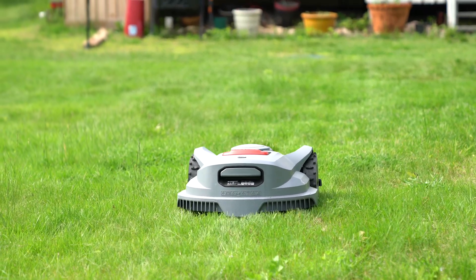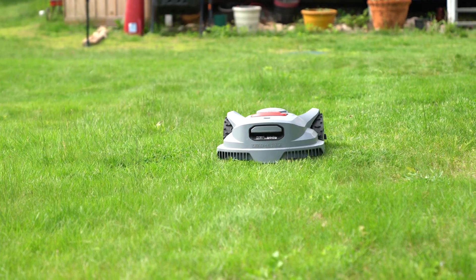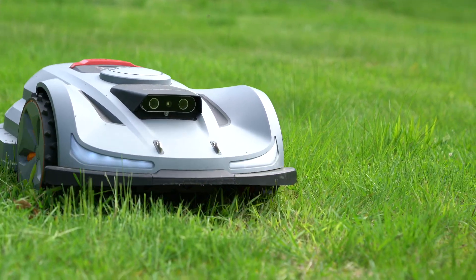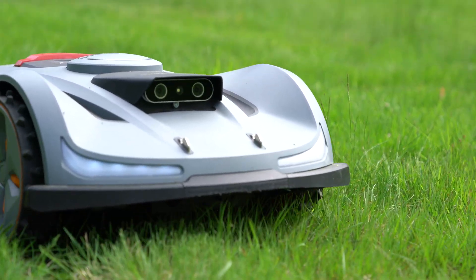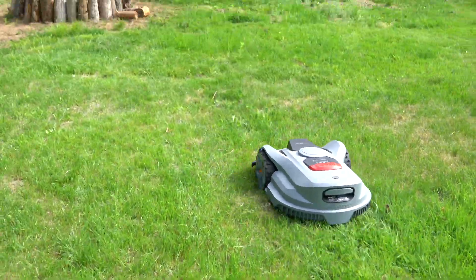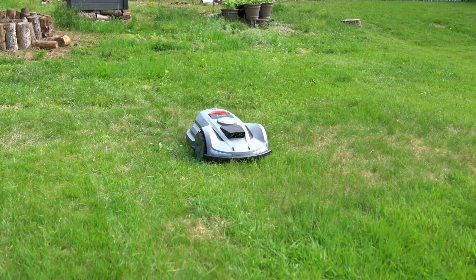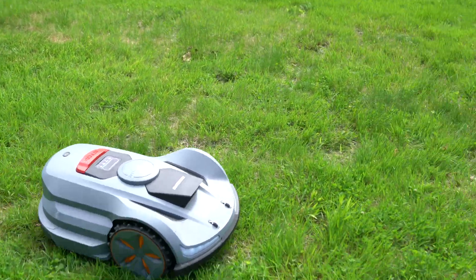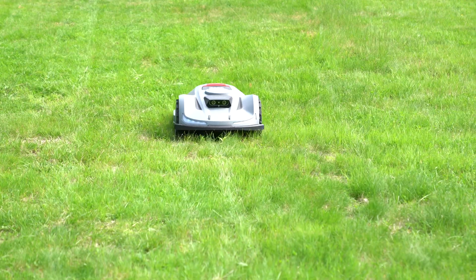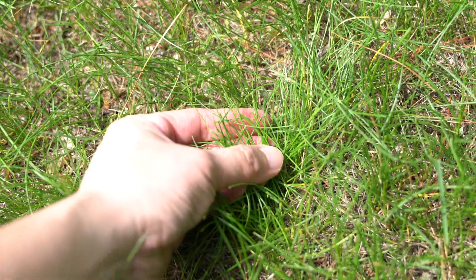The X7 is equipped with a 5-amp battery, typically offering around 1 hour of mowing time per charge. For my lawn with uneven surface and slopes, it needs to come back to the base once to complete the entire area. I have a half an acre lot, but the actual lawn size is just around 0.12 acre. Therefore, the robot can mow my backyard in one charge, then come back to the base for recharging, then complete the work in the front yard.